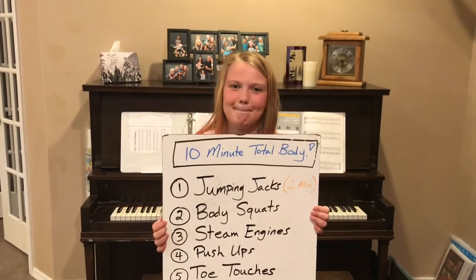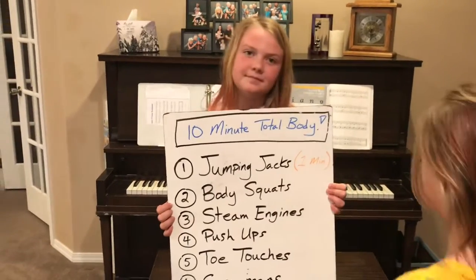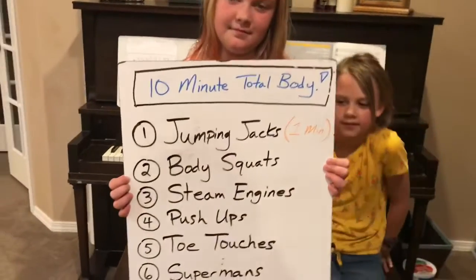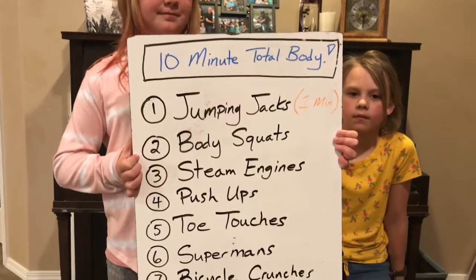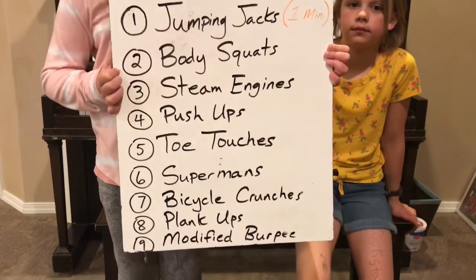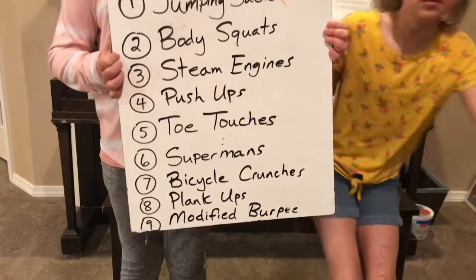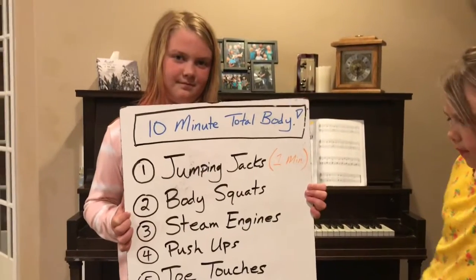Hey everybody! Today's Royal Middle School The Keep Workout is a 10-minute total body workout. Here's what we got: one minute of jumping jacks followed by 30 seconds of body squats, steam engines, push-ups, toe touches, supermans, bicycle crunches, plank-ups, and modified burpees. That's five minutes and you'll go through the entire thing two times.